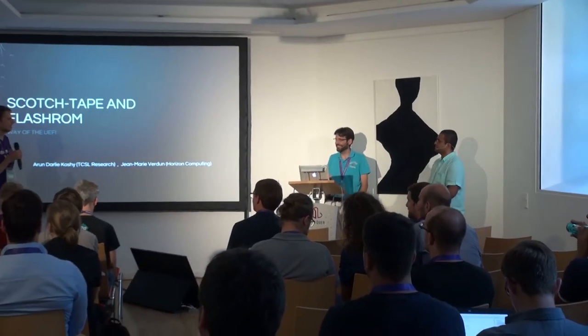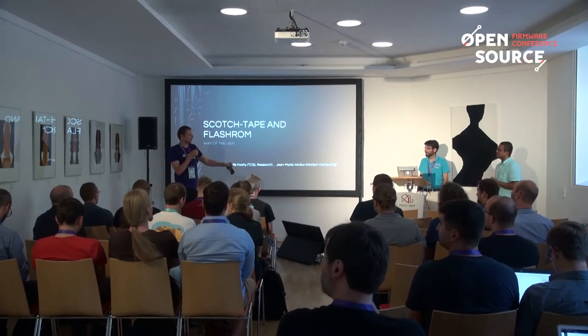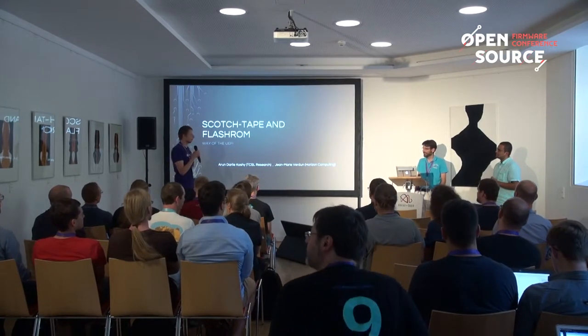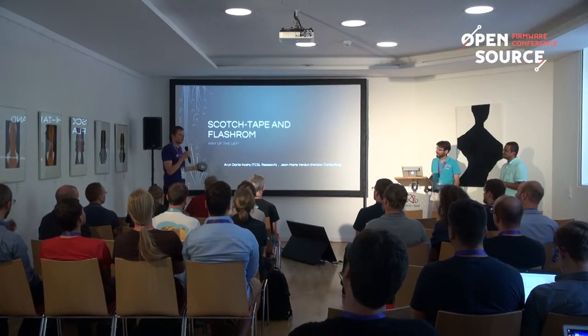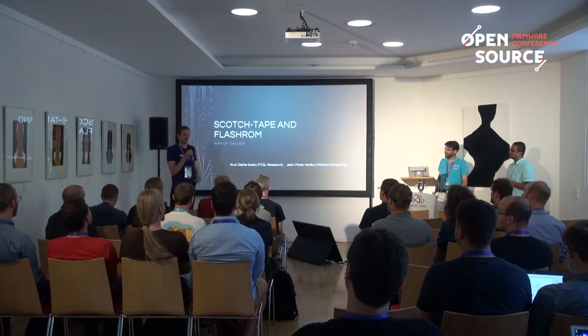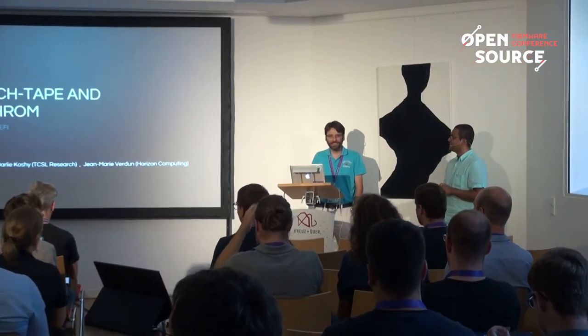Welcome back everyone. Our next speakers Jean-Marie and Aaron are going to talk about scotch tape and flash ROM and the way of the UEFI. Enjoy the talk — big round of applause please. Good afternoon everybody.